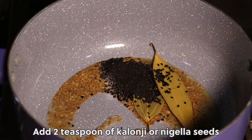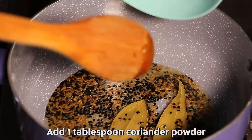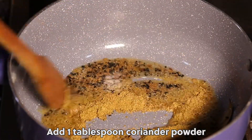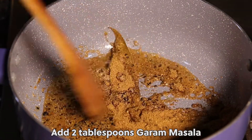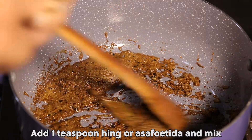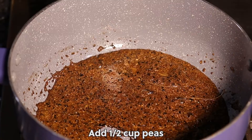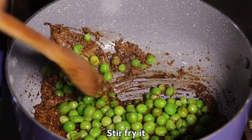Add 2 teaspoons of kalonji or nigella seeds. Add 1 tablespoon coriander powder. Add 2 tablespoons garam masala. Add 1 teaspoon hing or asafoetida and mix. Add half a cup of peas and stir fry it.